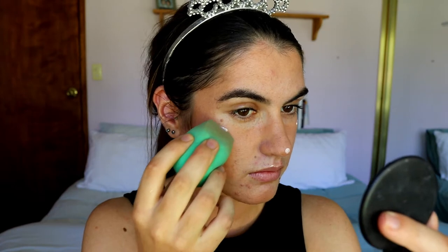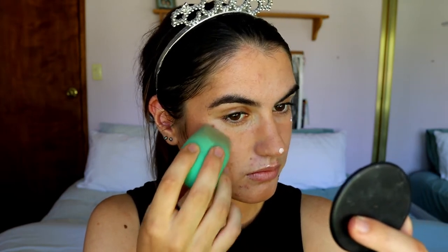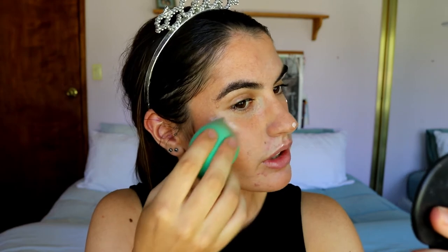Now that we're bronzed up, I'm going in with highlight before concealer. I'm taking my Maybelline Master Chrome highlight in the shade iridescent. You can use whatever liquid or powder highlight you want — I like to always use liquids before powders because it creates such a natural finish. I take my beauty sponge to blend it in on the very high points of the skin. This is more of a pinky-based highlight rather than a golden one.